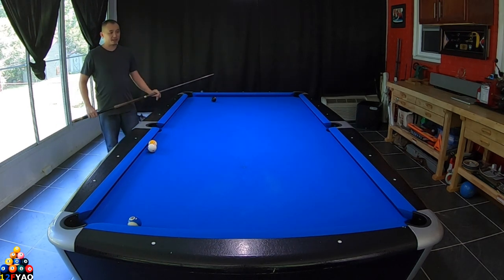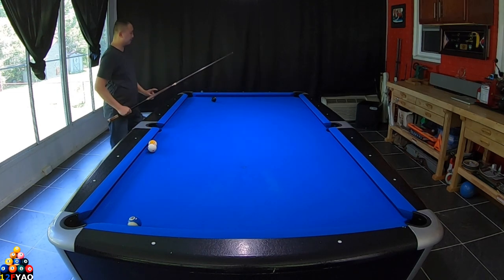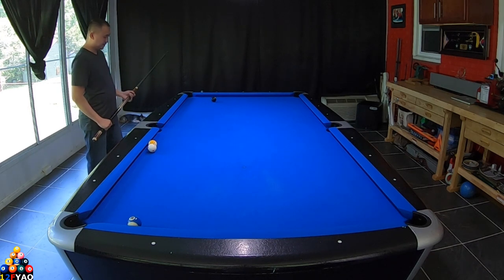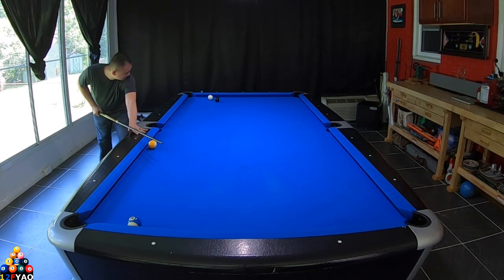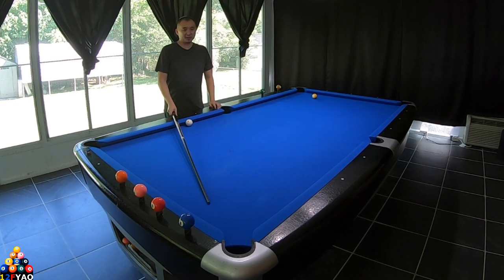Let's go ahead and try the three-rail kick — hopefully we do a kick safe, but just in case you call the eight ball in this corner pocket. So let's talk about the three-rail kick shot that I just did earlier.